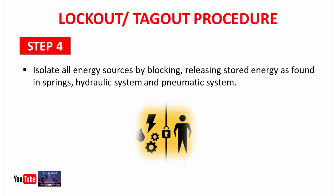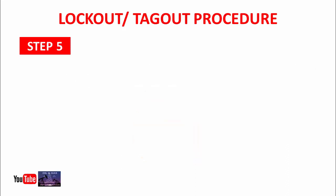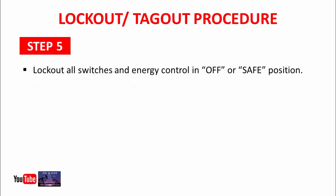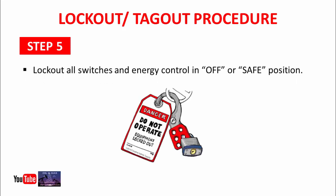Step 5: Lockout all switches and energy controls in the off or safe position. In this step, you will apply lockout tagout on all switches. Please keep one thing in mind — at this time, all switches and energy controls must be in the off position.